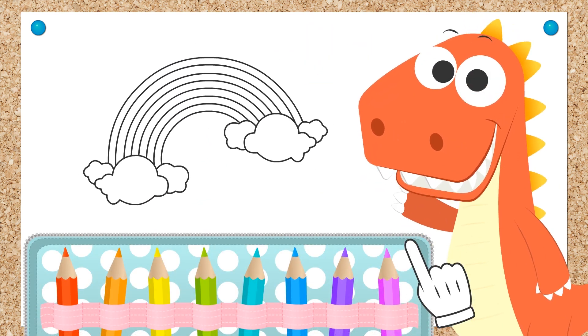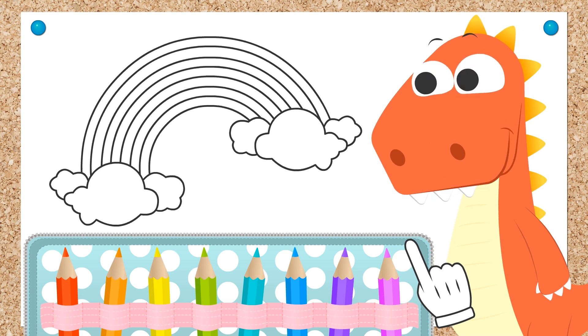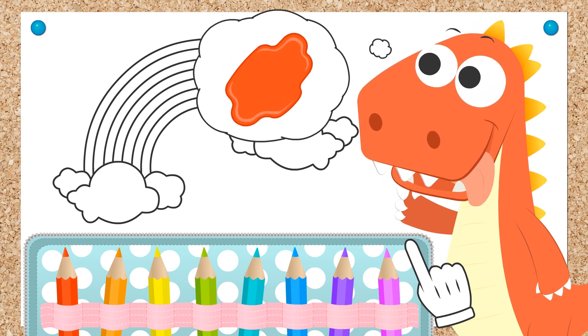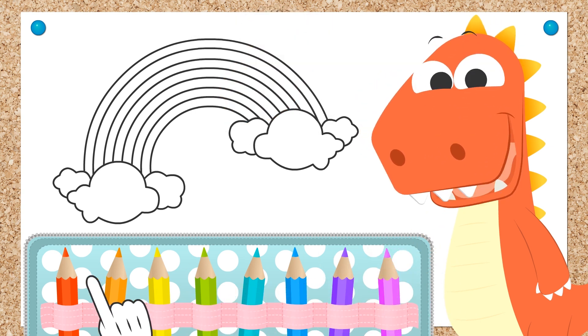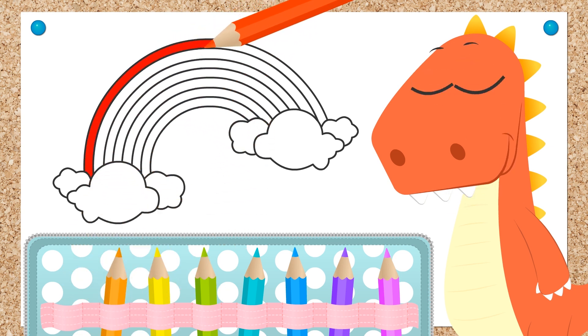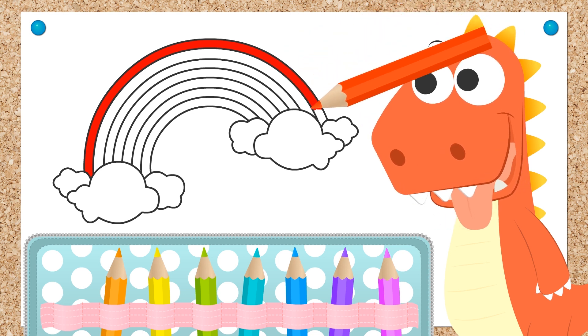Hi Eddie! Look what we have here to color today! It's a rainbow! Come on, let's start! So what color should we use first on our rainbow? You've chosen the red! Well done! Let's start coloring the top part of the rainbow red — very carefully. We don't want to go outside of the lines. Done!